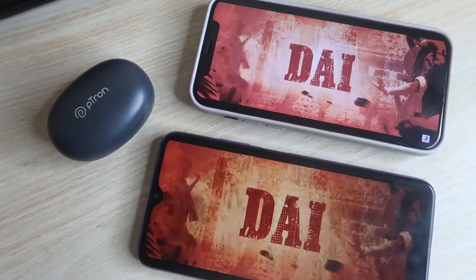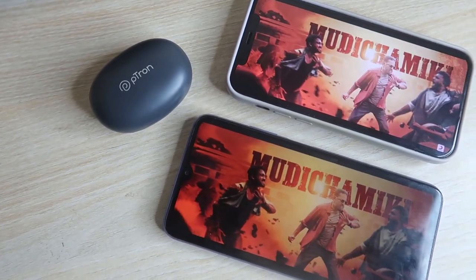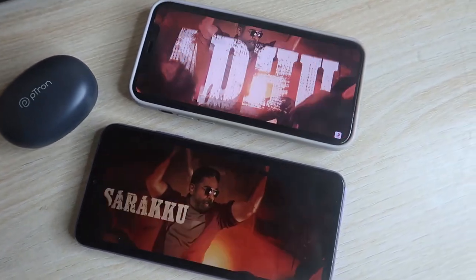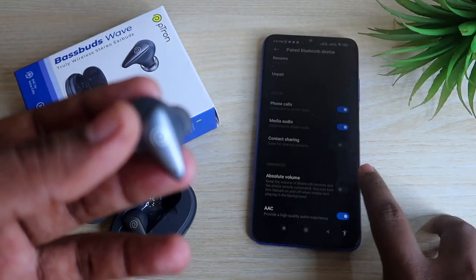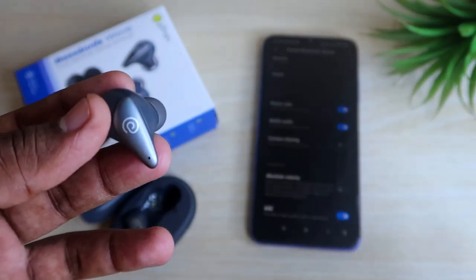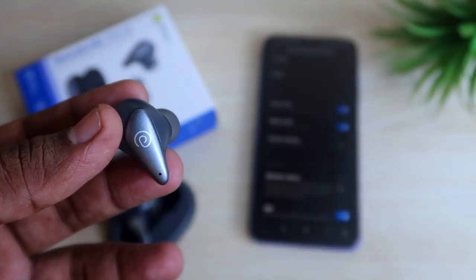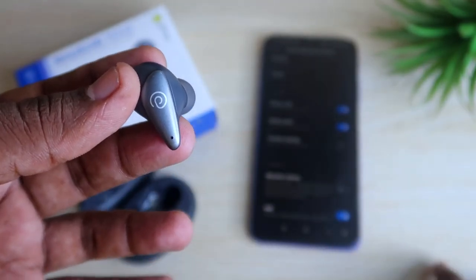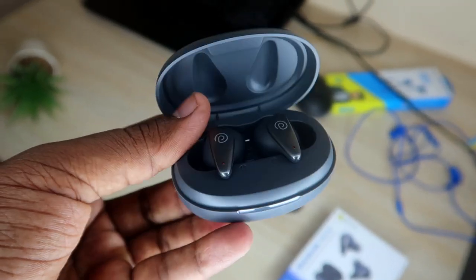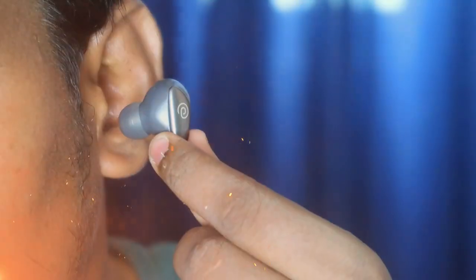Overall, the initial audio impression is really good. On the iPhone the bass and treble sounds are clear, and you can feel the bass. For a budget-centric Bluetooth earbud around 1000–1500 rupees, it's not a massive booming bass effect but a normal, clear bass with good treble and vocal clarity.